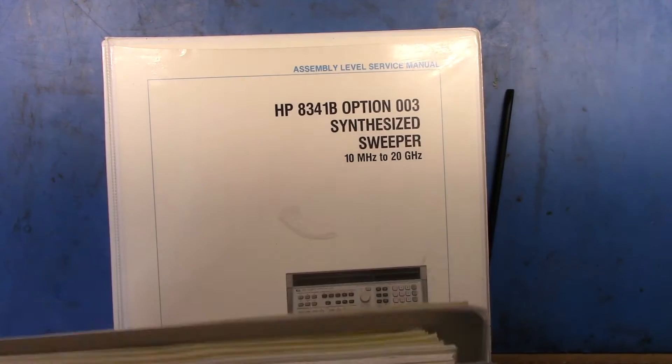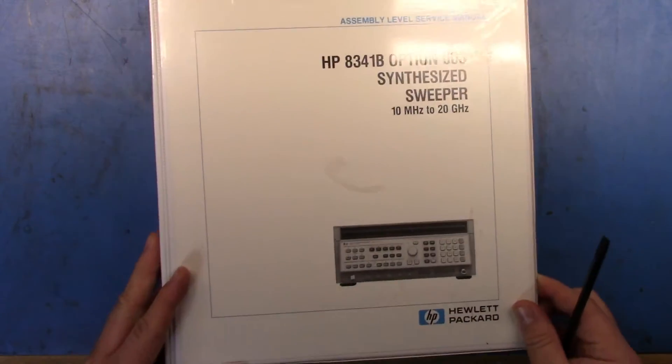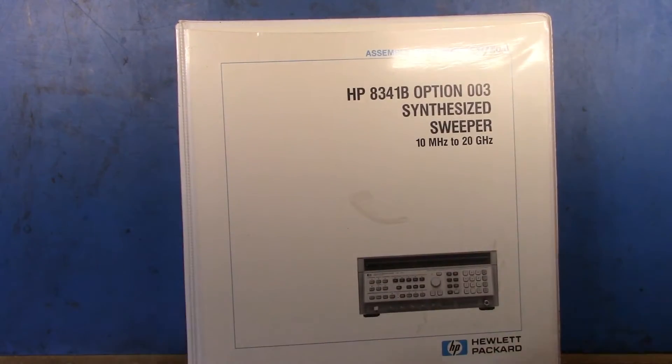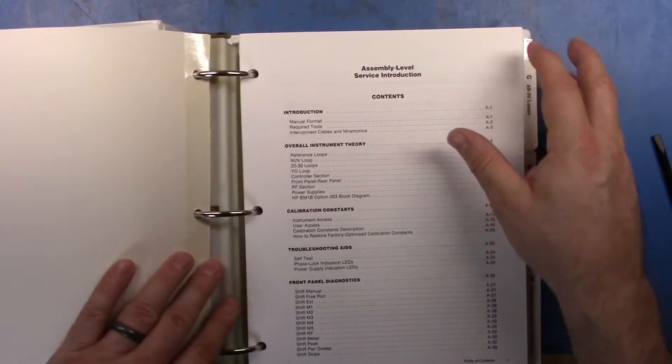When I was prepping to do that, I thought I'd take a look at the assembly level manual, because the assembly level manual has a set of — well, let me grab my drink of choice for this evening.